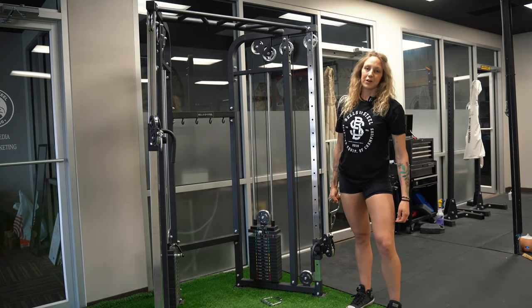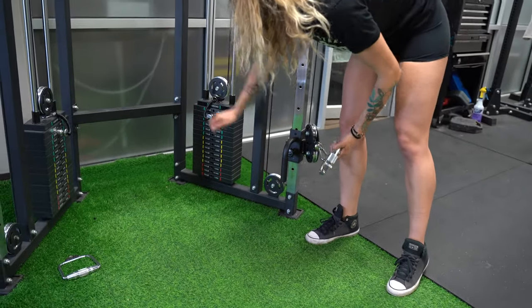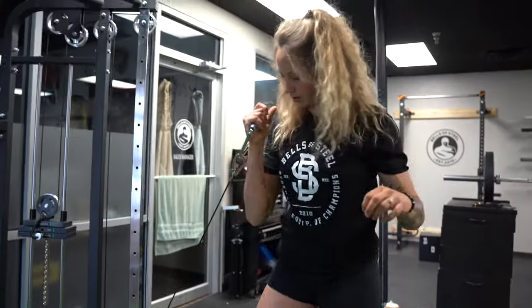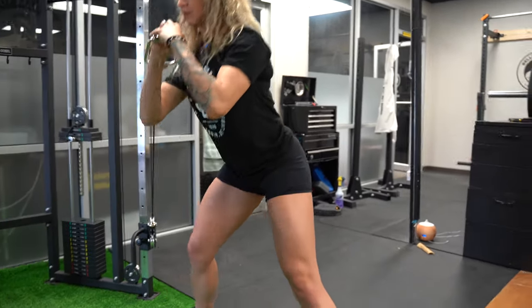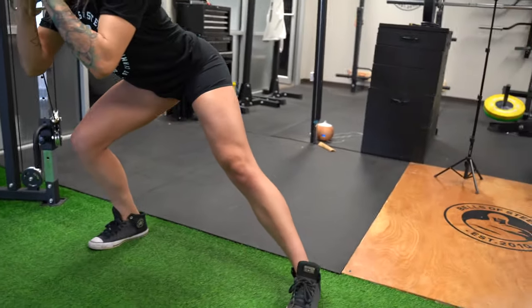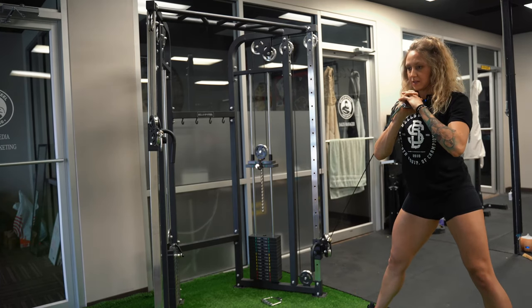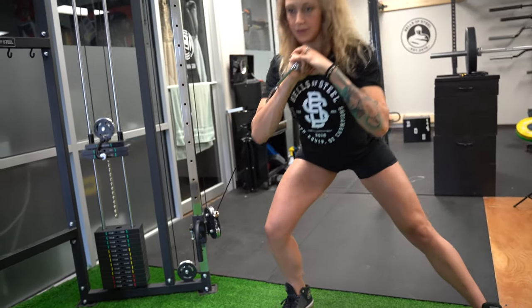Finally, we are going to go into a skater lunge using a single handle. Hold it wherever is comfortable — I like to do both hands in front above my chest. You're going to lunge toward the machine, lunge to the side, and push through that heel to stand back up. The cables are so smooth — no bumps, no grinding.